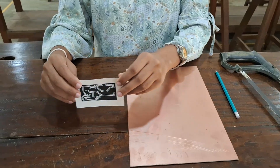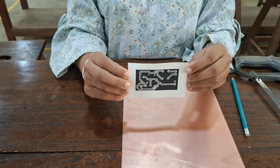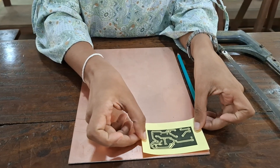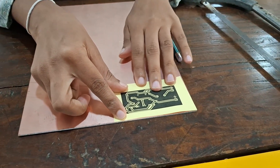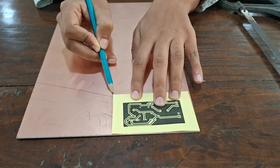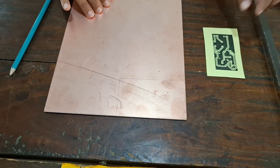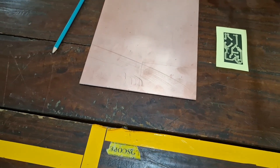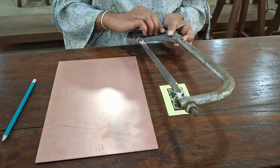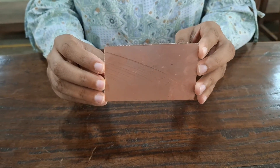This is the printed circuit on the sticker paper. Now we are going to mark the relevant sizes of our PCB. We can use a pencil to mark the boundaries. After that, we use a saw to cut along the marked boundaries. This is the copper board that we cut to use in the fabrication process.